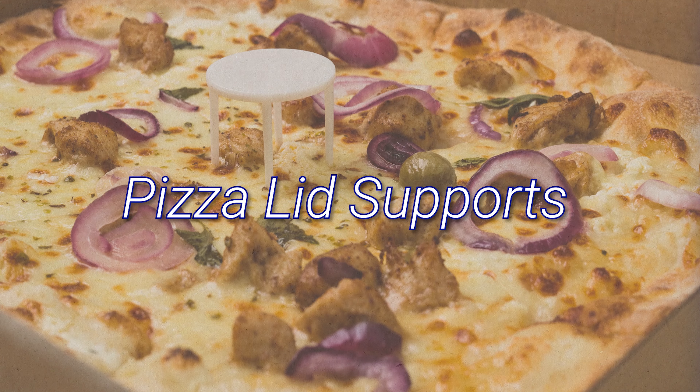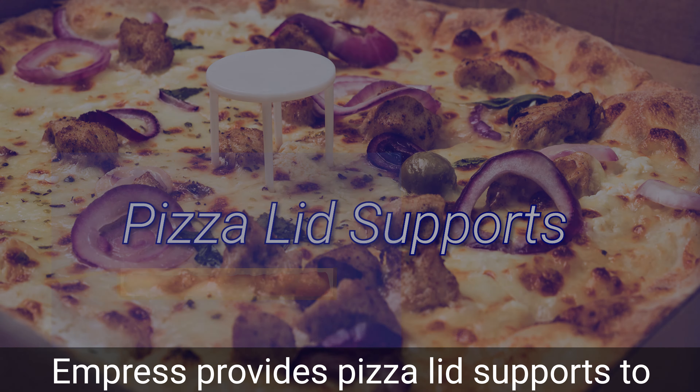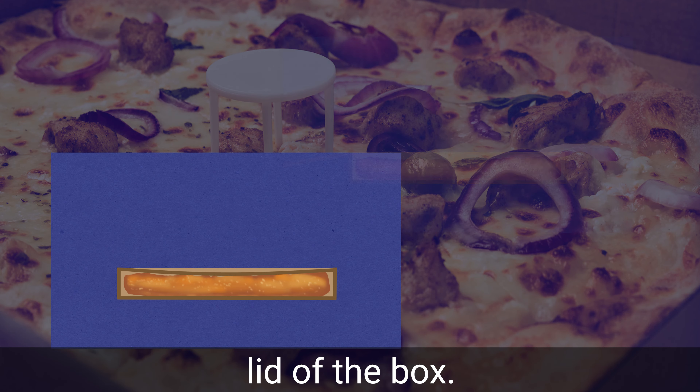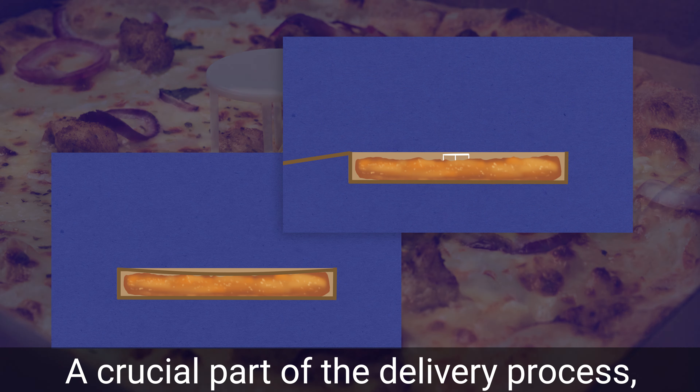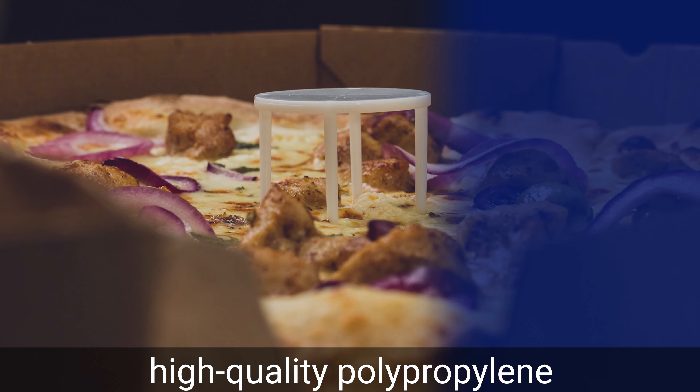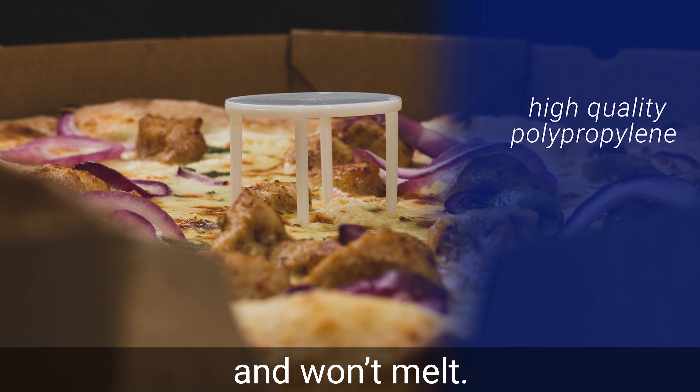Empress Pizza Lid Supports. Empress provides pizza lid supports to keep toppings out of contact with the lid of the box. A crucial part of the delivery process, these lid supports are made of high-quality polypropylene and won't melt.